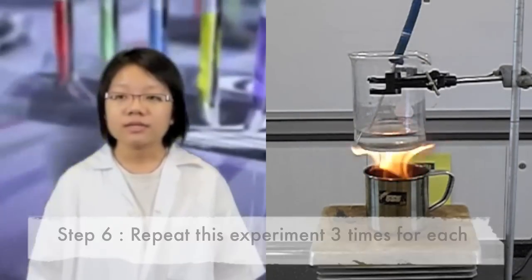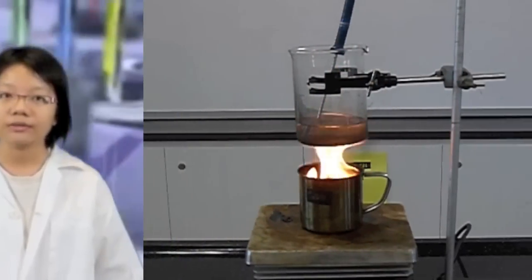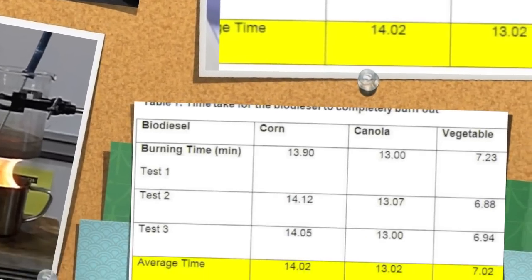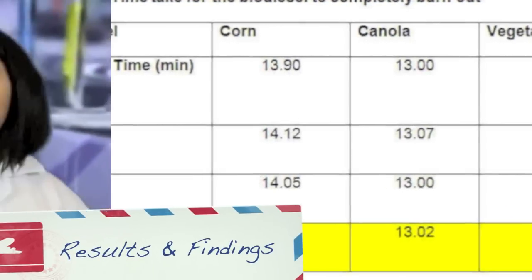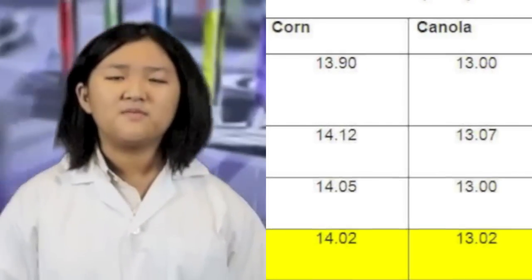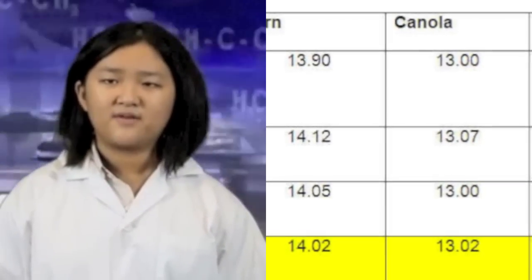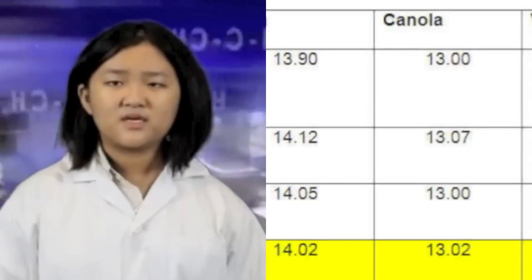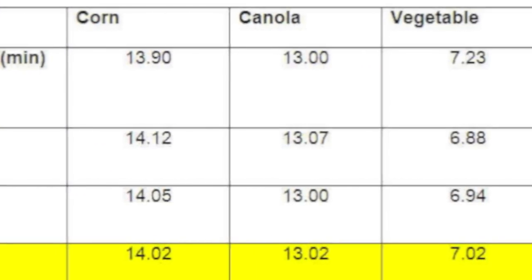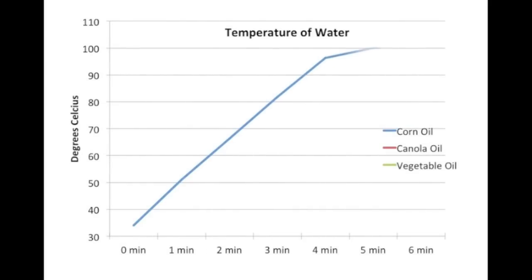Repeat this experiment to take at least 3 readings for each biodiesel made from corn, canola and vegetable oil. Based on the data collected, the average time taken for corn biodiesel to completely burn out was 14.02 minutes. This was followed by canola biodiesel at 13.02 minutes and vegetable biodiesel at 7.02 minutes. The time taken for all 3 types of biodiesel to boil the water to 100 degrees was between 5 to 6 minutes. Biodiesel made from corn oil provided the most amount of heat and energy, as data showed the largest increase in water temperature within the shortest period of time.